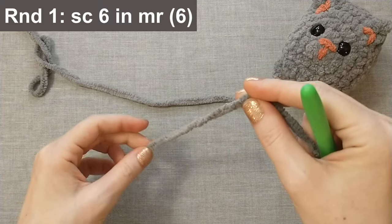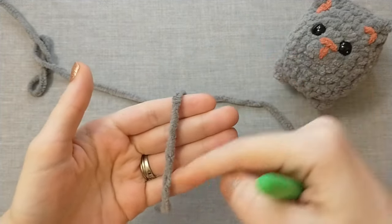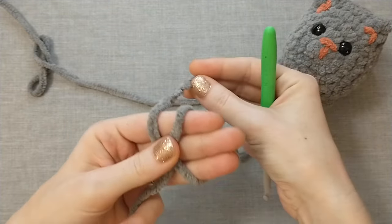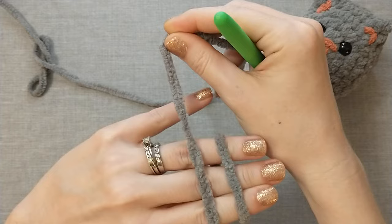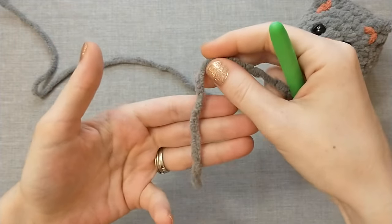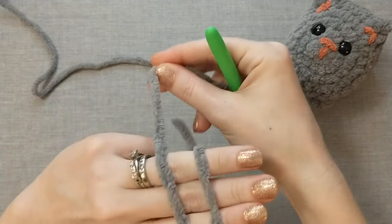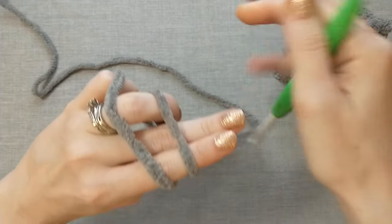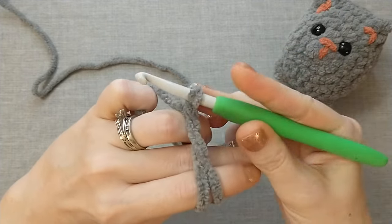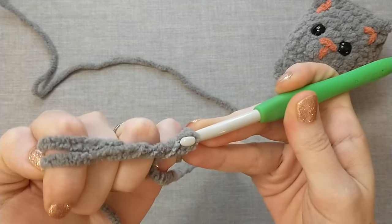For round one we need to single crochet six into a magic ring. To make the magic ring, we're going to lay the yarn across my hand, pinch it with my thumb, wrap it around those three fingers, and pinch that X. Pull it across the back of my hand and wrap it around my pinky. Then we're going to take our crochet hook, go under the first loop, pull the second loop twisting it and pushing it up on the hook, and then grab the yarn from our pinky and pull it through that loop.